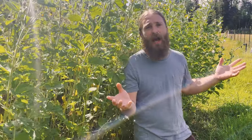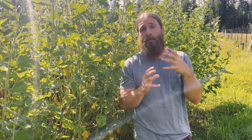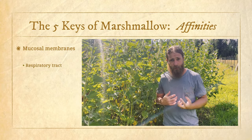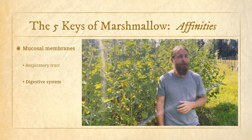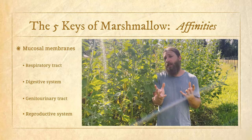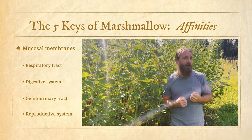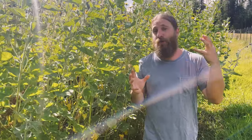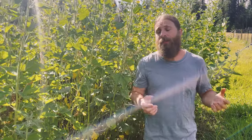The mucosa line all of the organ systems that are exposed to the outside world. They are considered superficial or peripheral tissues whose job is to protect the body from invading pathogens. The mucosal membranes line the respiratory tract, the bronchioles, the lungs, the whole digestive system from the mouth all the way down to the colon, and the genitourinary tract as well as the reproductive system.